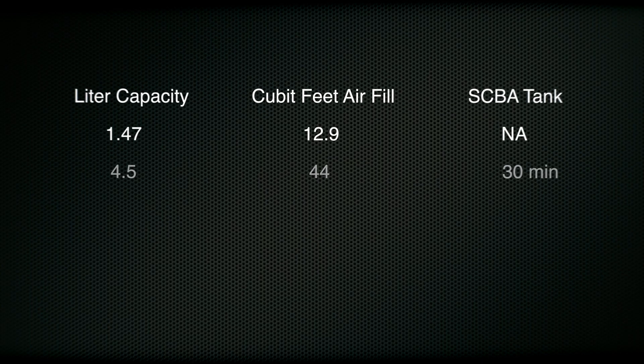There can be a lot of confusion when talking about the differences between a liter-sized tank and a cubic foot-sized tank. I hope this table is helpful. It also gives you an idea when you see SCBA tanks referred to by minutes — 30-minute, 45-minute, or 60-minute tanks.